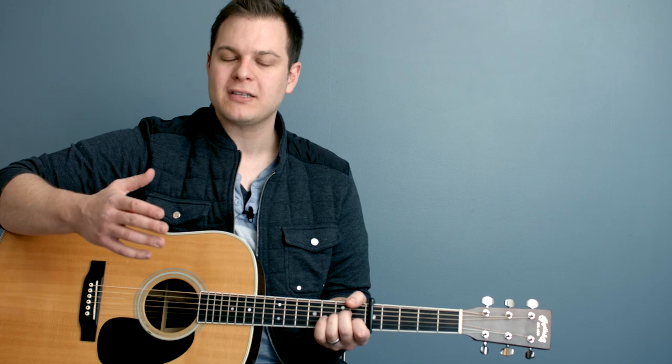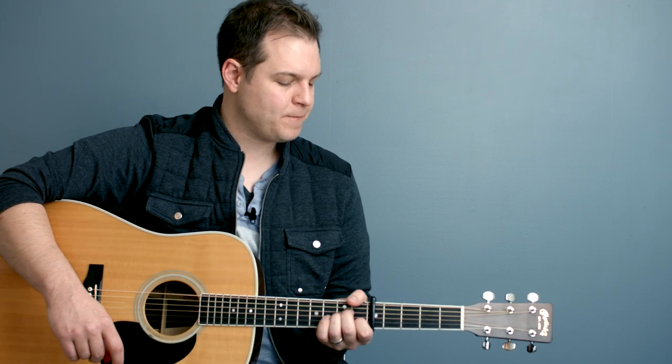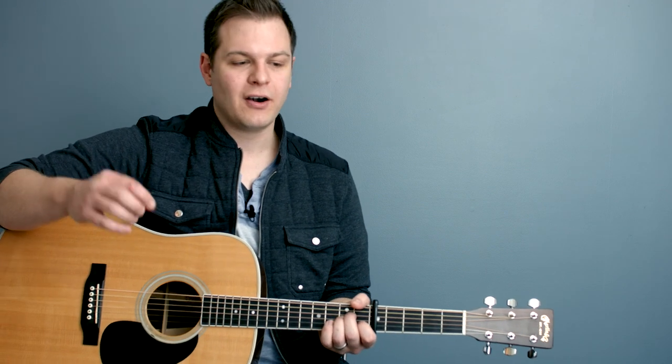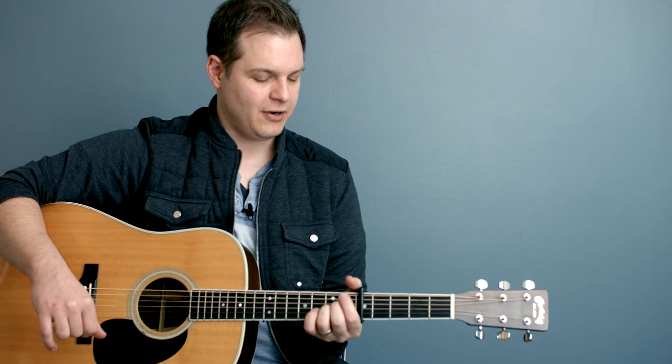They're 20 minutes long. You get all 12 keys in the minor keys, and they're not progression-specific, so you can play anything in that key on top of them. And if you don't know what pads are, all you need to do is listen, because you're hearing them right now — it's sort of this atmospheric ambiance thing that you're hearing in the background.